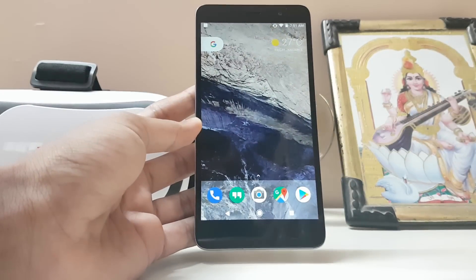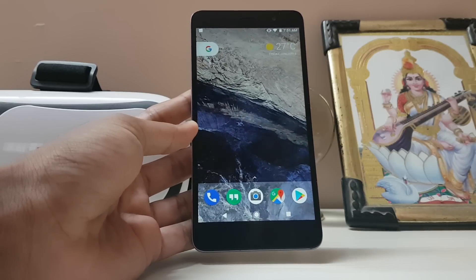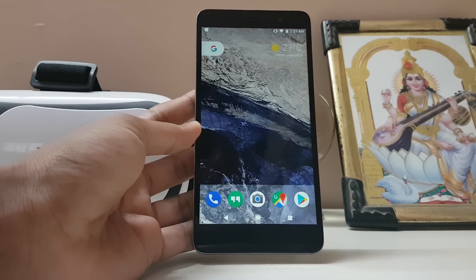Thanks for watching — this was a quick video on how you can get the Vulkan API on the Redmi Note 3. Hope you guys enjoyed it, and if you want more tips and tricks for the Redmi Note 3, please subscribe to the channel. Peace.